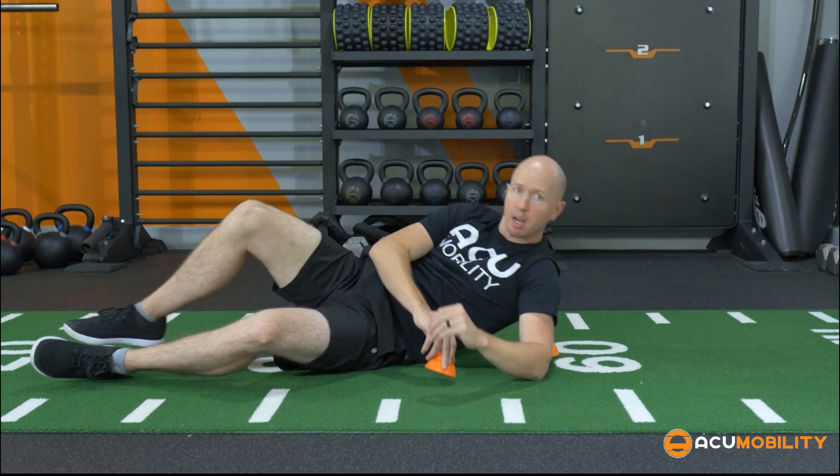That is a really good technique for getting both the external rotators and the subscap muscle, and it can really help to improve external and internal range of motion as well as overhead range of motion. Check that out.